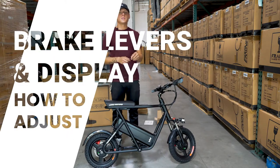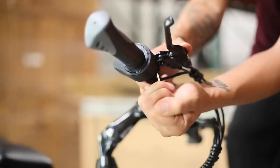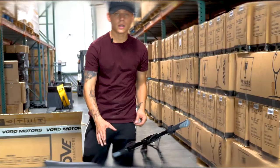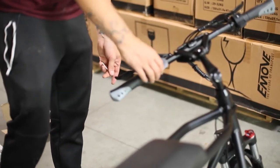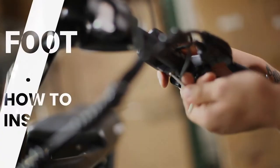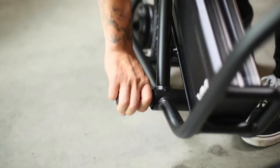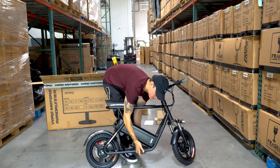Next, take your second biggest Allen key and adjust your brakes. Now you can see that both brake levers are secure. Then go ahead and adjust the LCD here — it will be pretty loose with a screw underneath. Now take your two rubber foot pegs and screw them right onto the ends — righty tighty, lefty loosey — and they'll both be on tight.